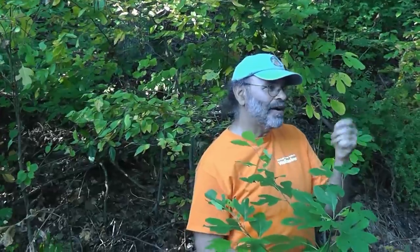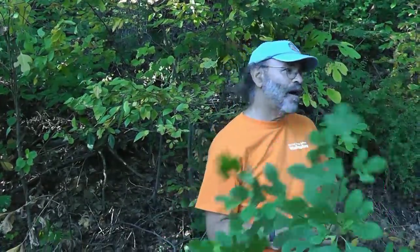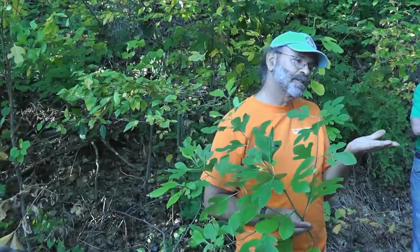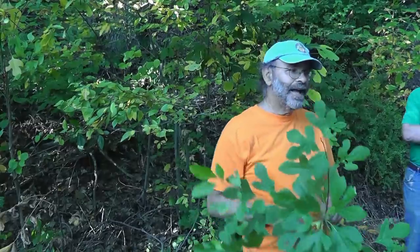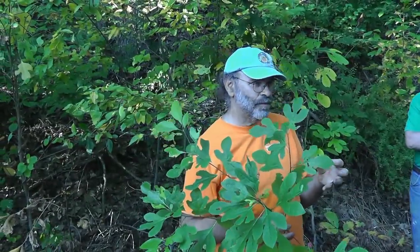To make sassafras tea, you just peel the bark off the root, or if you want, you just throw the root in water and simmer it for a while, and the water will turn this coppery color. Then you can drink the tea hot or cold, sweetened or unsweetened — I think it's good just plain. Some people like to add cream or sugar, but it's fine just the way it is. You can usually reuse the root or root peeling several times before they lose their potency.